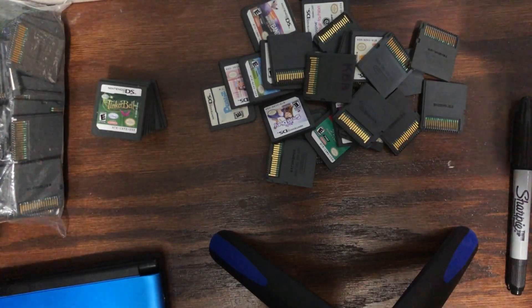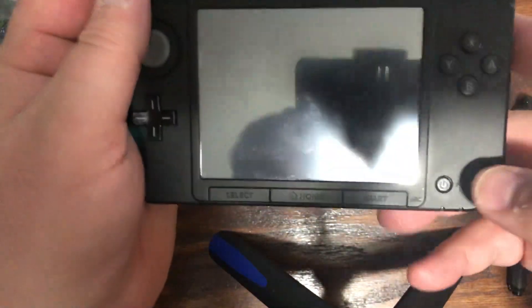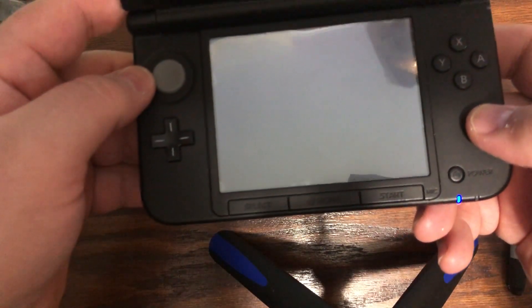We're just gonna go test it in the 3DS and go from there. Like I said, just because it doesn't work on mine doesn't mean it won't work on somebody else's. It's weird how these things work.